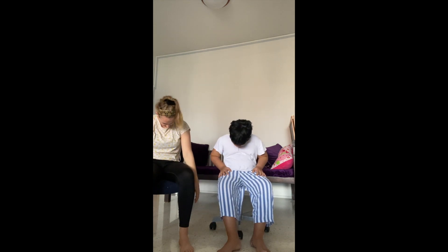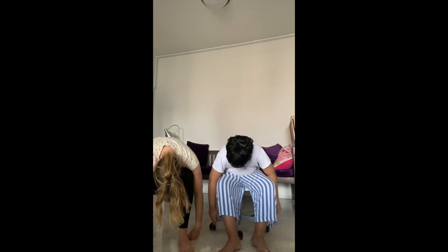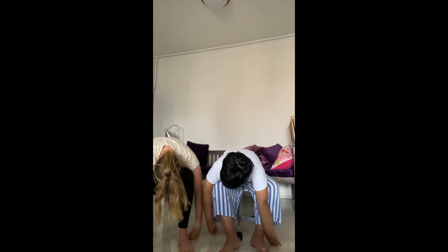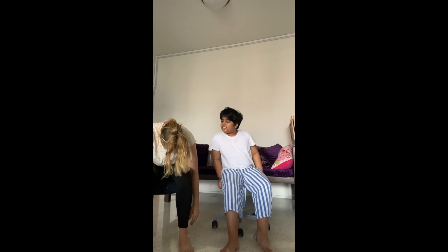Rolling down like a rag doll. Let's start from the neck, upper back, middle back, lower back, arms dangling. Let's just hang out for five counts. And rolling up slowly. Lastly, lifting the neck.